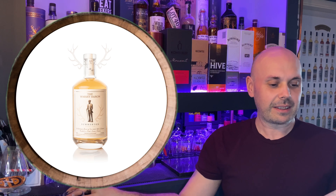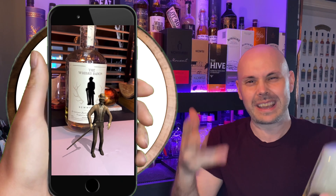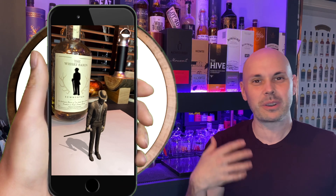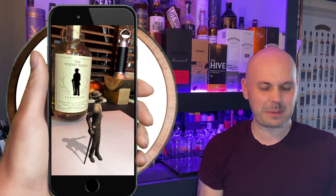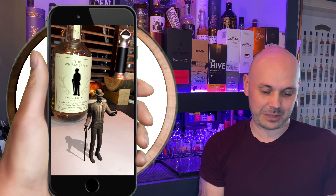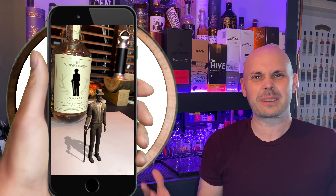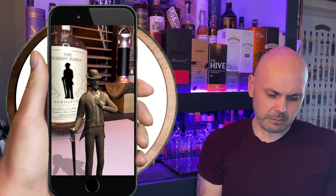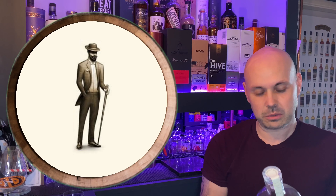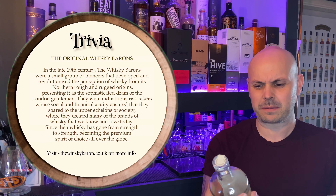If you scan the label with your phone and use their app, the little guy actually jumps out of the screen onto your table — well, in the app — and talks you through the distilling process, giving you a nice overview of all the different elements. It's a wicked touch, something cool you can show people whether they're whiskey lovers or not. Everyone just thinks it's like magic. And I love the glass stopper too — there's something about a glass cork that just makes it feel unique and more special.